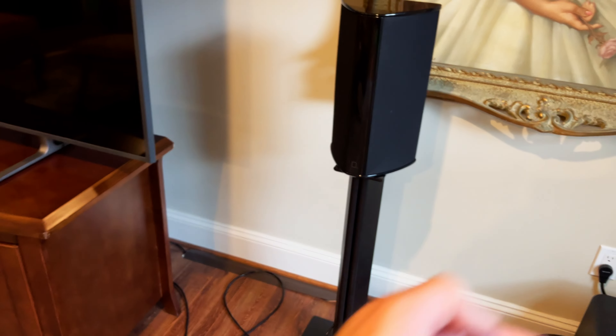I thought it was a fun exercise — just asking, why not put a pair of surround speakers to use as a stereo set? I had them anyway. I found it entertaining and enjoyable. If you liked this, please give it a thumbs up, consider subscribing, and let me know if you have any questions about the speakers. I'll see you in the next one.